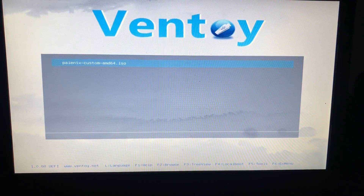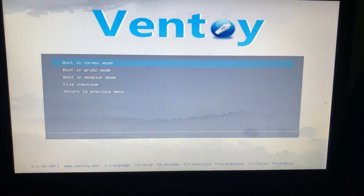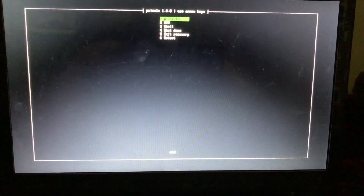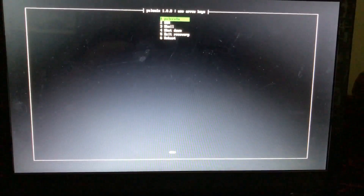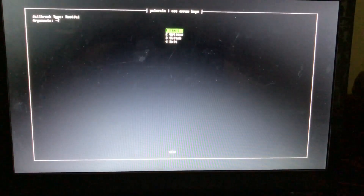We are back. We have inserted our USB and it has led us to the jailbreak menu. When you reach here, click Enter, then go to the second option — Boot in Grab 2 Mode — and click Enter. As I said, if you want a complete A-to-Z tutorial about making the USB bootable, I have it on my channel. When we reach here, the first option is Palerine — just click Enter.